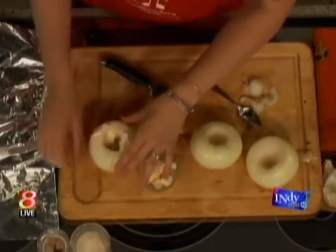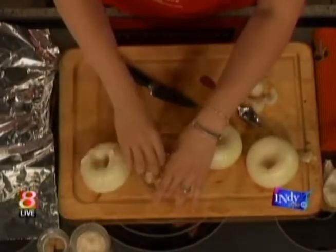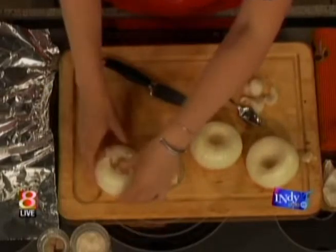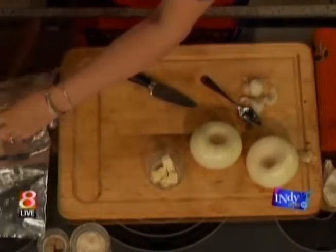A bouillon cube is how they season it — a beef bouillon cube — along with a little bit of garlic seasoning. That makes me think of French onion soup. Then you wrap it up in foil.